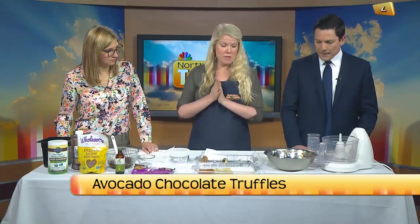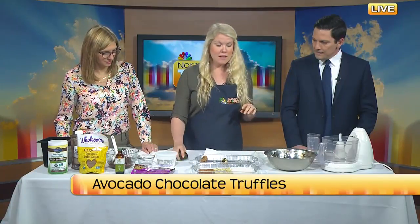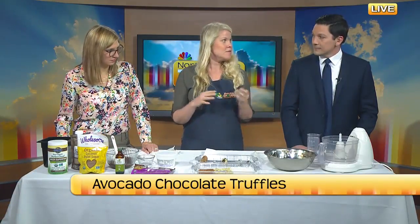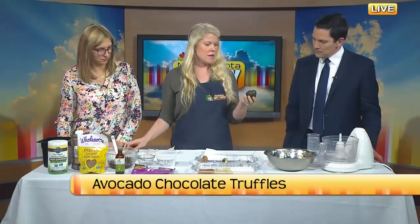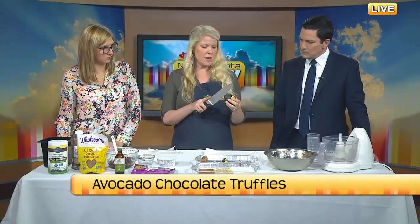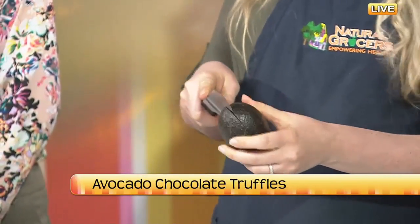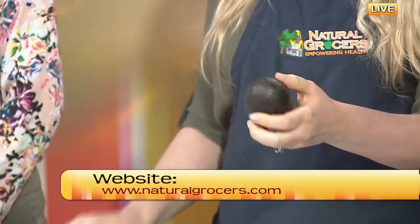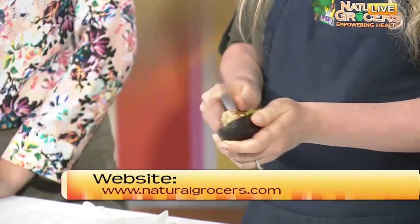We will be making these. I love avocado and chocolate because it creates that richness and a really nice creaminess. So we're going to start with one avocado — this is the only way I like avocados, by the way, in chocolate form. We want these to be pretty ripe so it has a little bit of give, and we're just going to pop it open and take the seed out.